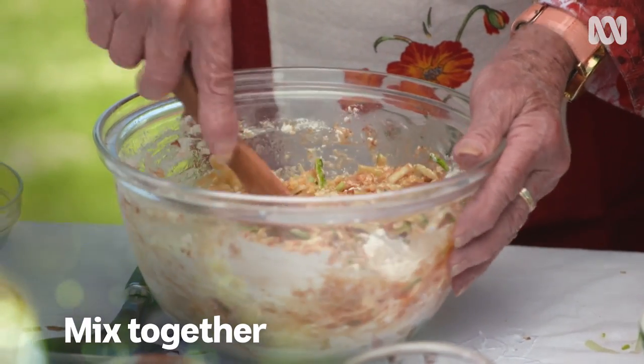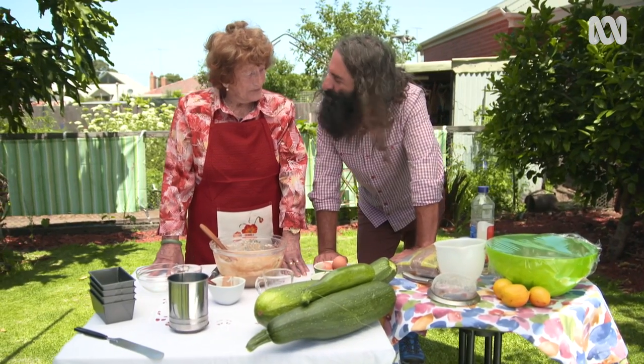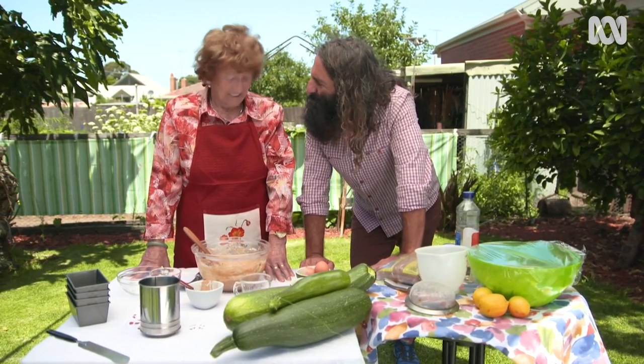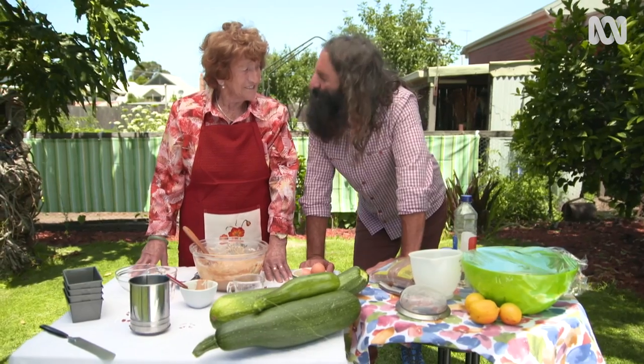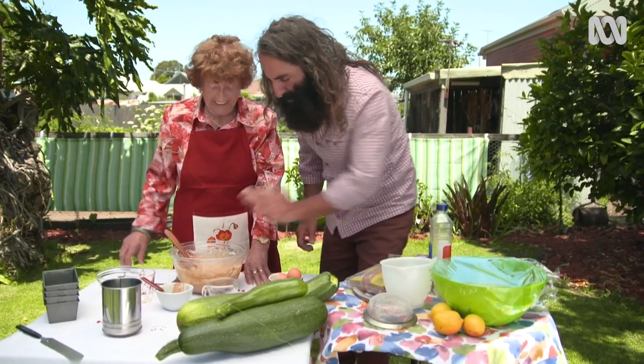How long have you been making zucchini cake for? A lot longer than you've been alive. Well, that's not that long. Isn't it? No. Quite a few years. Well, I reckon you whipped that up in no time. So, what do you do next?